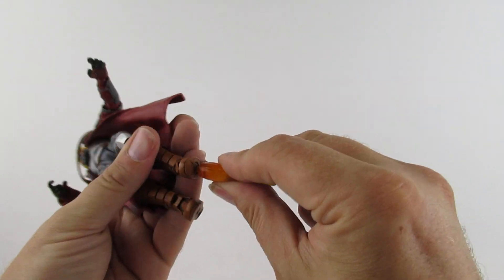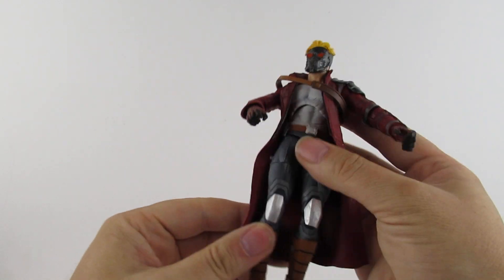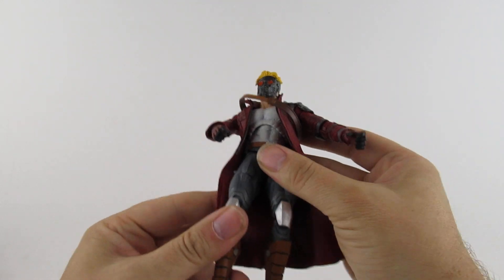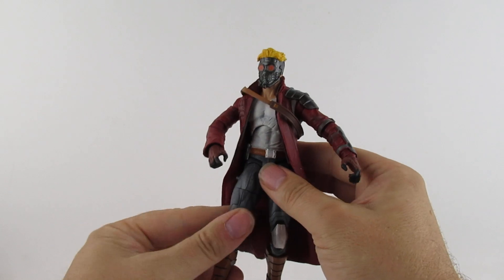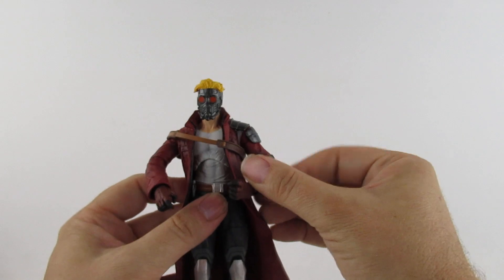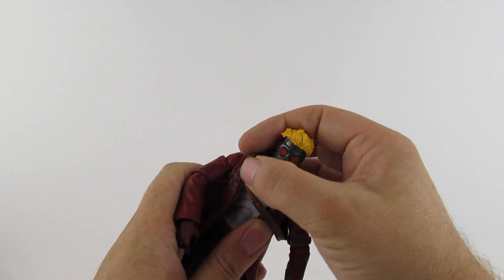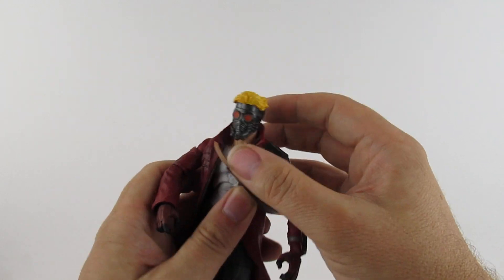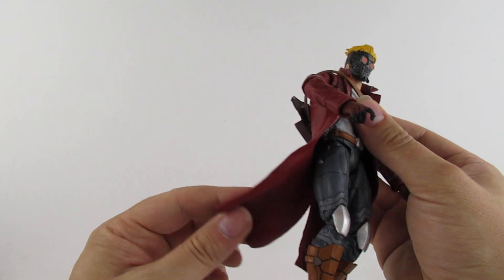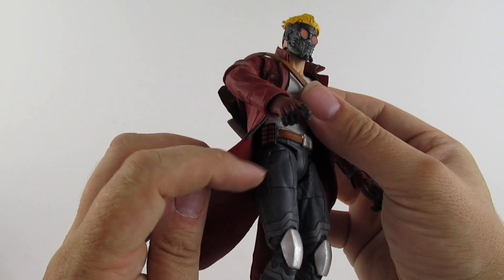He has the flame effect coming out of his boots like he's flying - in the film it's little things on the side, but with this one it's jet boots. Don't quite know how that would work, but if Iron Man can do it I'm sure Peter Quill - Star-Lord - can. The coat is rubberized, more rubber than the Superman figure I reviewed the other day who had a solid cape. Which is nice.